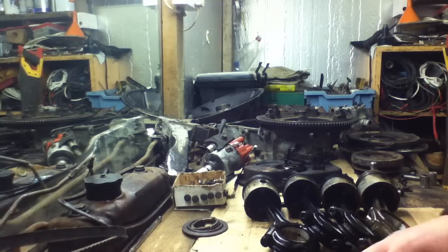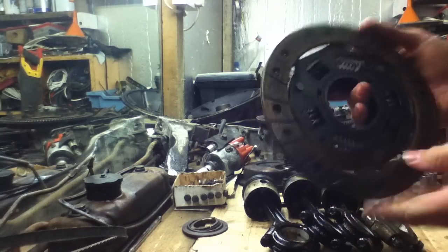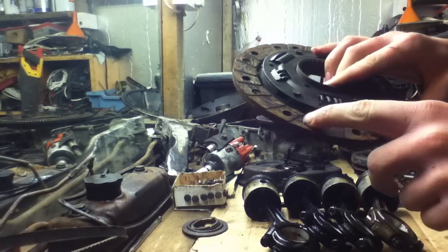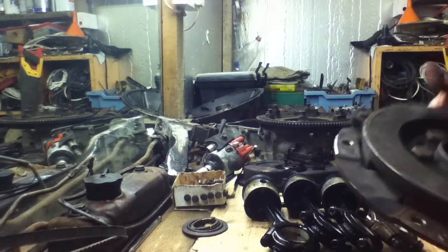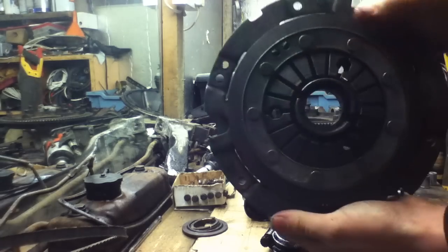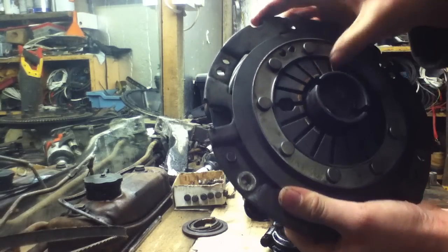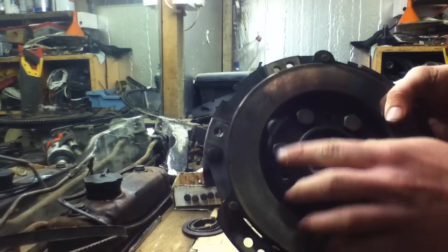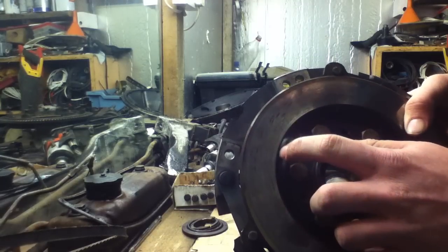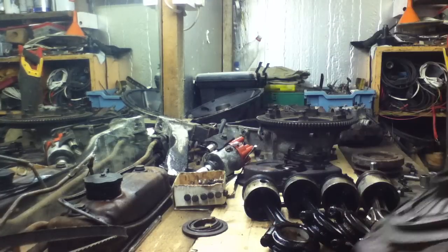I've had a right result with the clutch — as you can see it's pretty much brand new. It's nowhere near down to the rivets so that's fine. The pressure plate as well is pretty much brand new; as you can see there's hardly any corrosion or anything. There's a bit of wear with the centre of the forks, but when you run your finger along there you can barely feel any difference. That's had hardly any wear at all, so I'm very pleased with that.